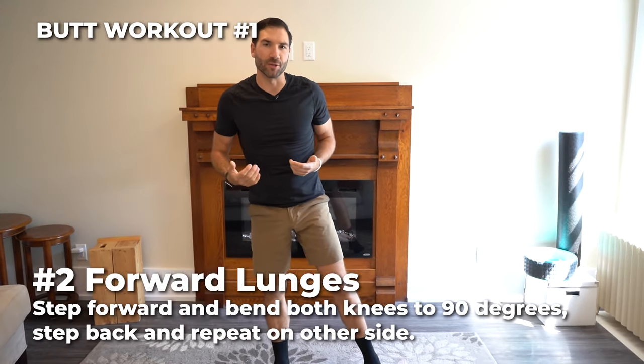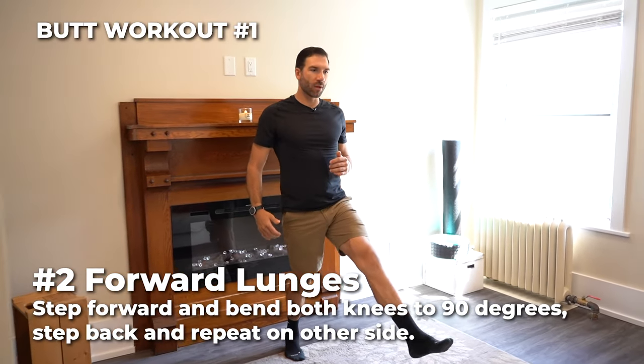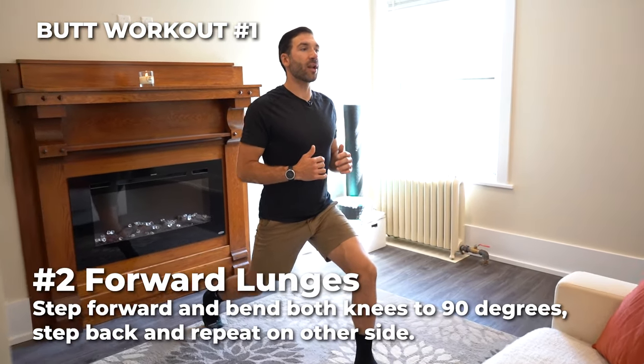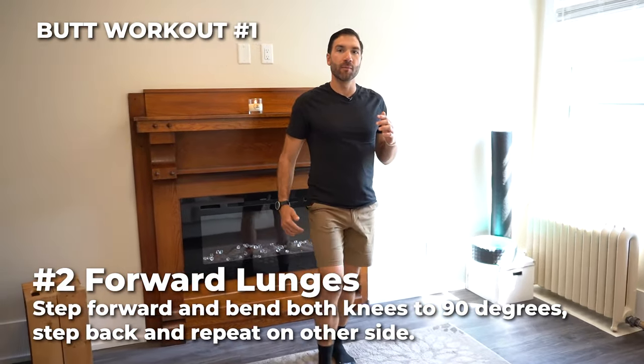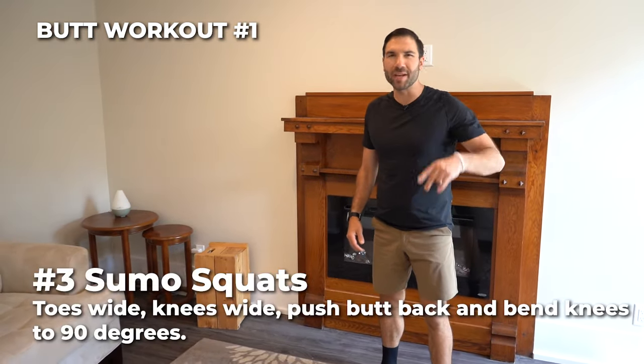Number two, forward lunges. Start with a step back, kick your chest up, roll your shoulders back. Take one step forward, bend both knees to 90 degrees. Stand straight up, bring your foot back, and repeat on the other side. So alternating forward lunges.